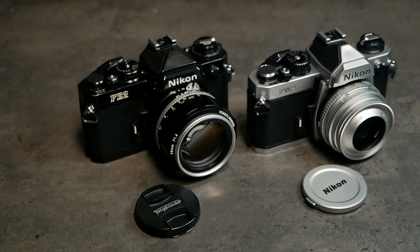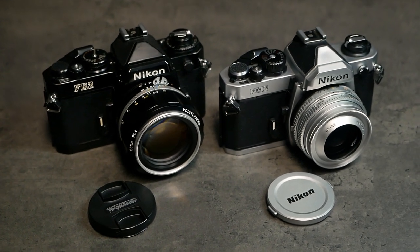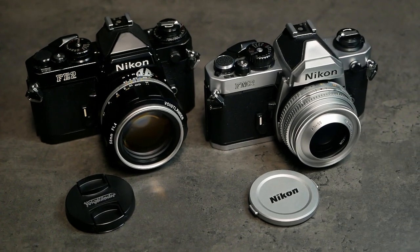We can't wait to share the results with you and our findings. Let's dive into this comparative review of the Nikon FM2 and the Nikon FE2.